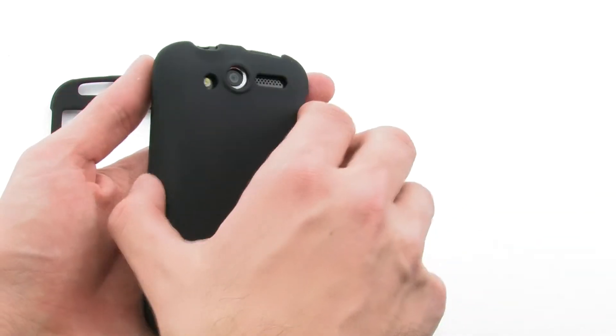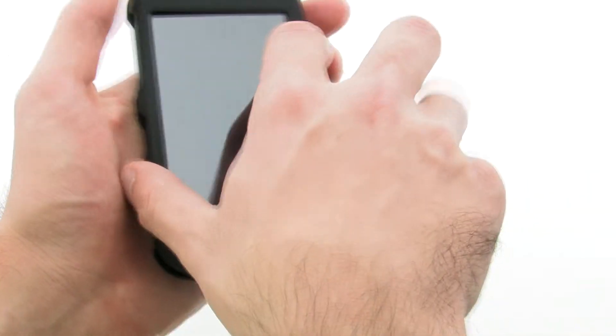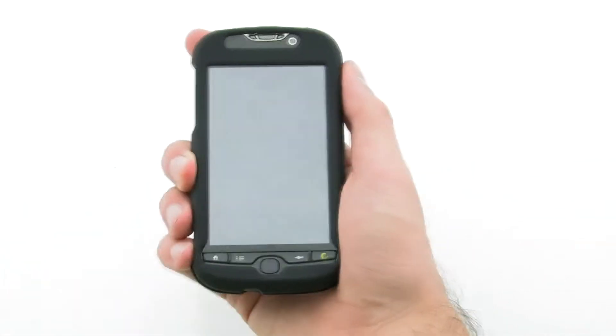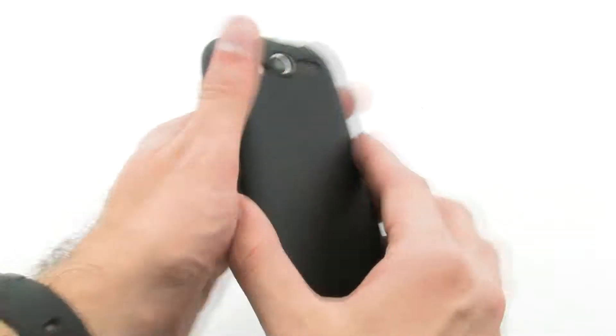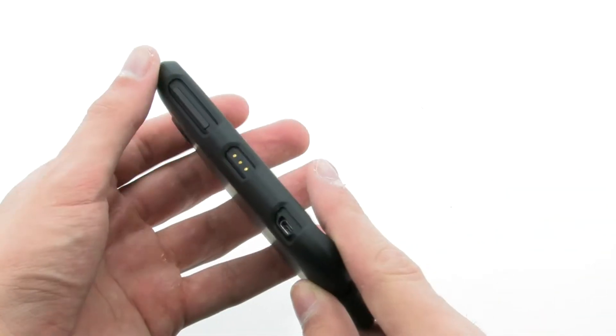To install the case, lay the device into the rear layer of the case. Then, press firmly on the front layer over top. The hardshell case provides a custom design with precise cutouts for the many buttons and features on the device to ensure the best protection possible.